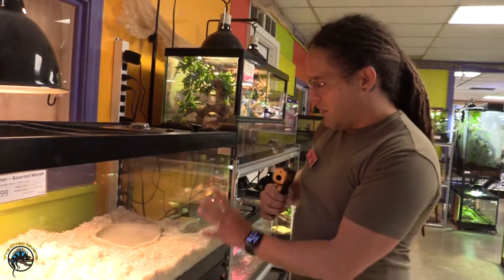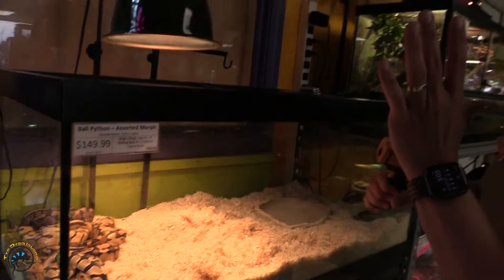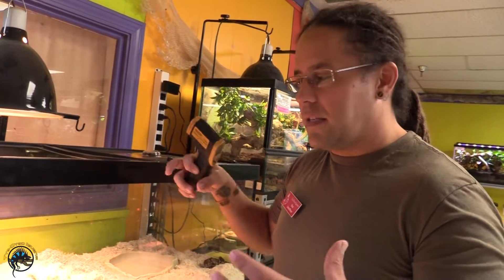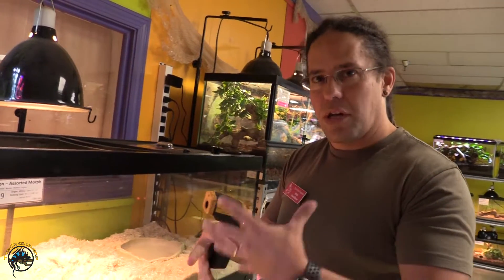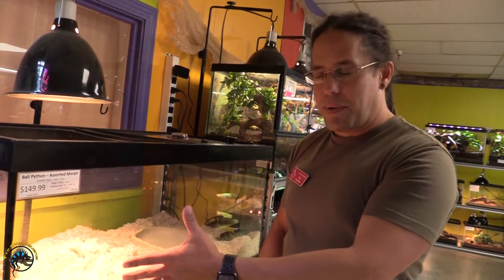This is a very simple tank. We've got our water bowl on the cool side and no hide on the hot side. That is by design because we have multiple ball pythons in this tank. Typically you don't want to do that, but if you have a hide they're all gonna crowd each other and won't get enough heat. In the pet store setting where they're here for a very short period of time, we keep the hide removed so they can get warm enough.